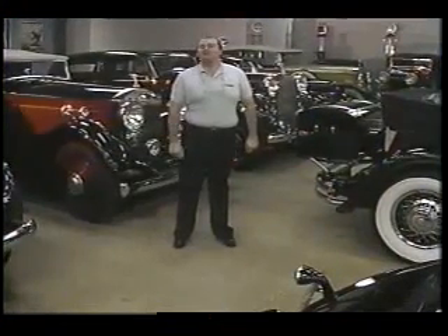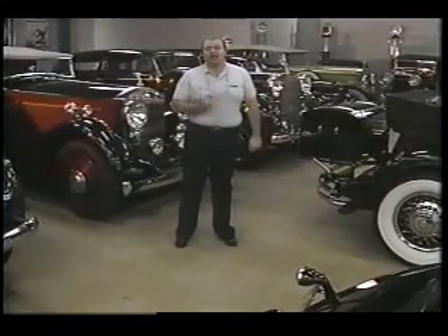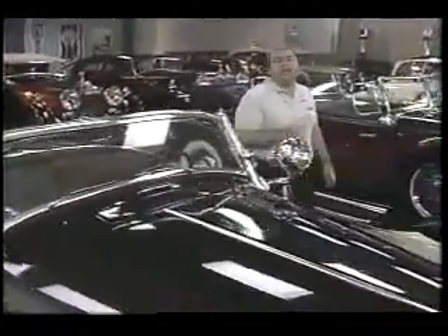Hi, I'm Mike Leck, and welcome to Adventures in Scale Modeling. Classic automobiles and nostalgia go hand-in-hand. The vintage automobiles around us here arouse memories not only for the cars themselves, but for the times they occupied our roads and highways.